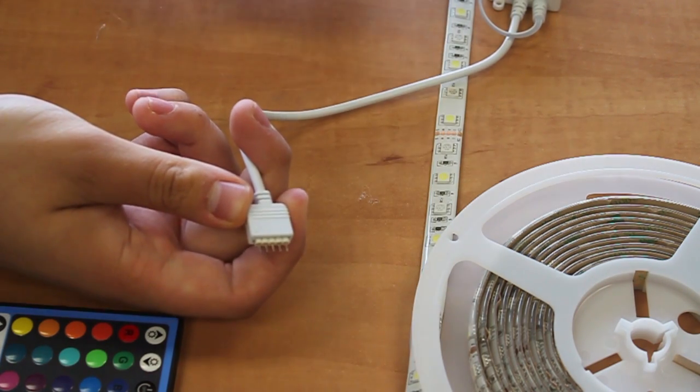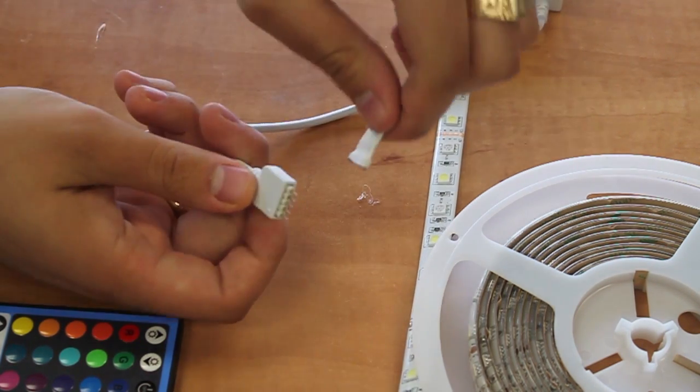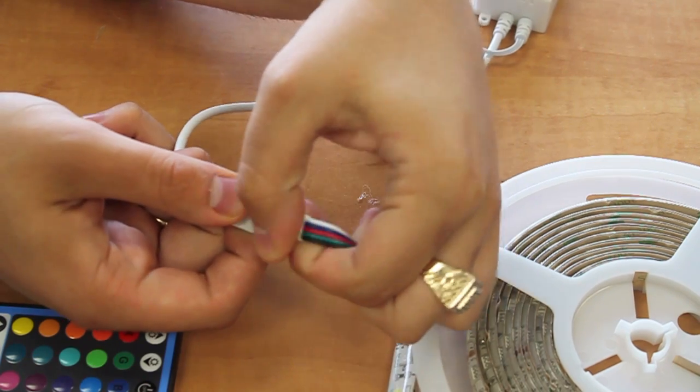Then take your strip lighting, making sure that the arrow is lined up with the black positive, and plug it into your controller.